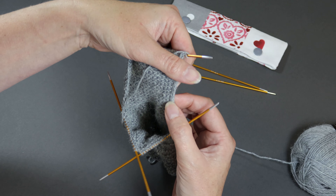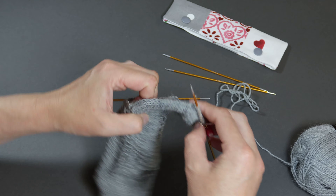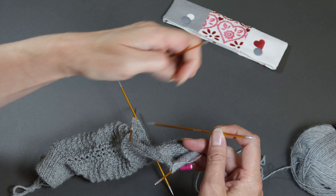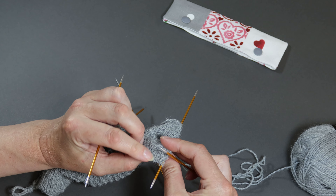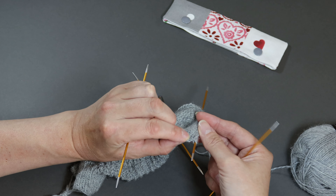There's a line of stitches that you can see down the side of your heel flap — they look like little V's. These are the stitches that you're going to pick up and knit into to create your gusset stitches. We're going to start picking up those stitches now and we're going to knit into the back of them.